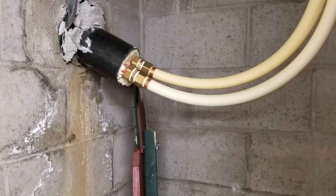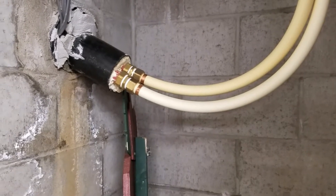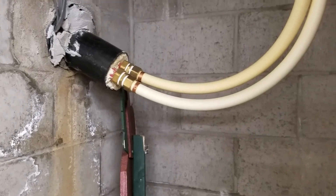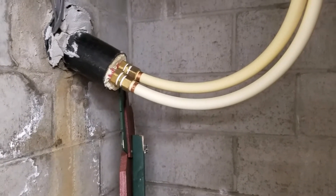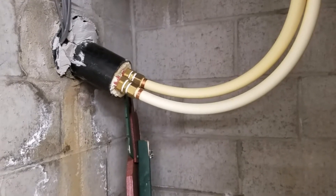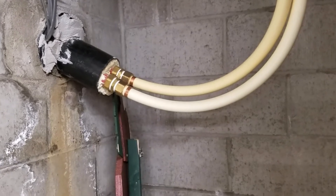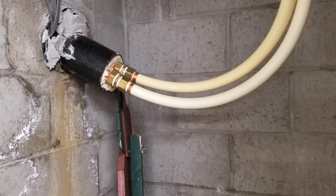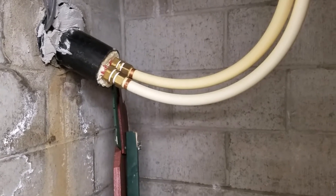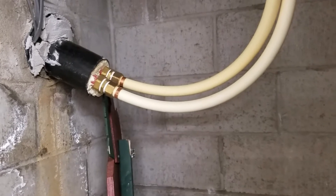Hey everyone, I got a comment from someone who wanted to see how I plumbed in my wood burner into my house and my furnaces, so that's what this video is going to cover. This was just my way of doing it — I'd never installed anything like this before. I'm not a professional, just an amateur, so take what you see here with a grain of salt.